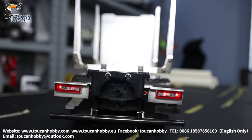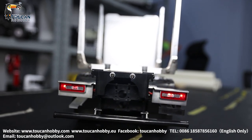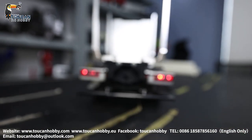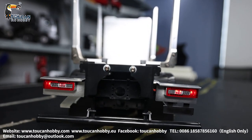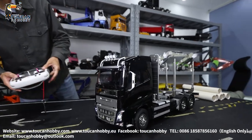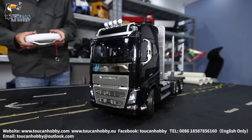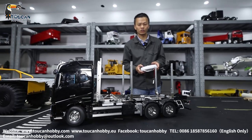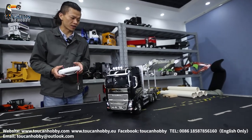And now, going backward will activate the backward light. So light and sound is already on. Let's see the driving. This one has three speeds. Now I'm putting it at low speed — so this is actually low speed, middle speed, high speed — all running very fast.